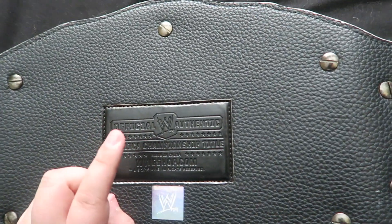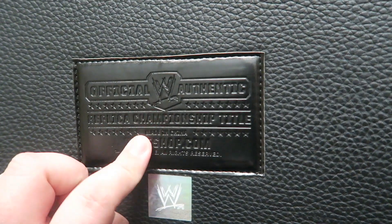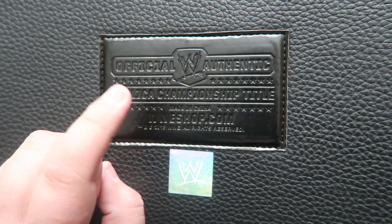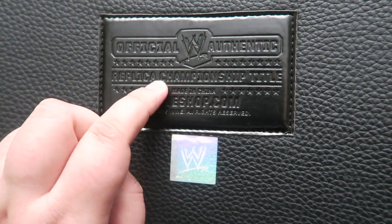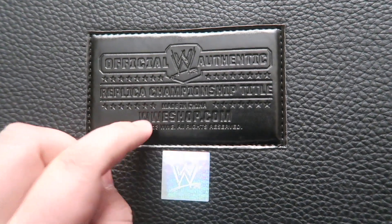Remember, one very important thing: if your belt does not have the official WWE authentic patch right here, it is not a real replica belt. You see how it says www.shop.com replica championship title — that is how you know it's real.